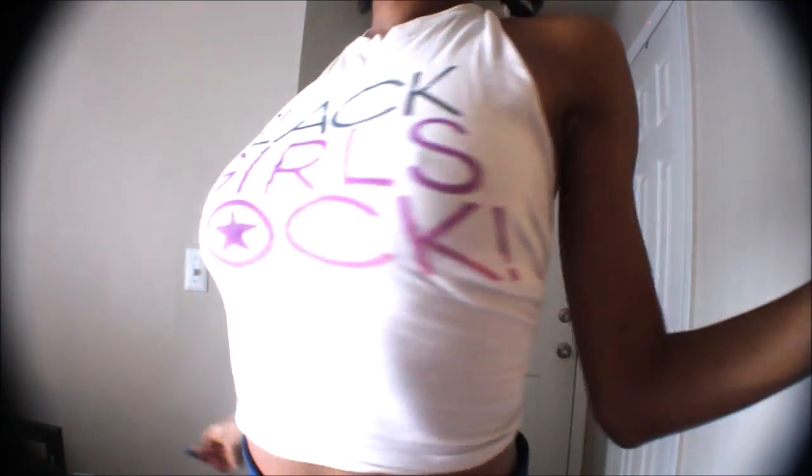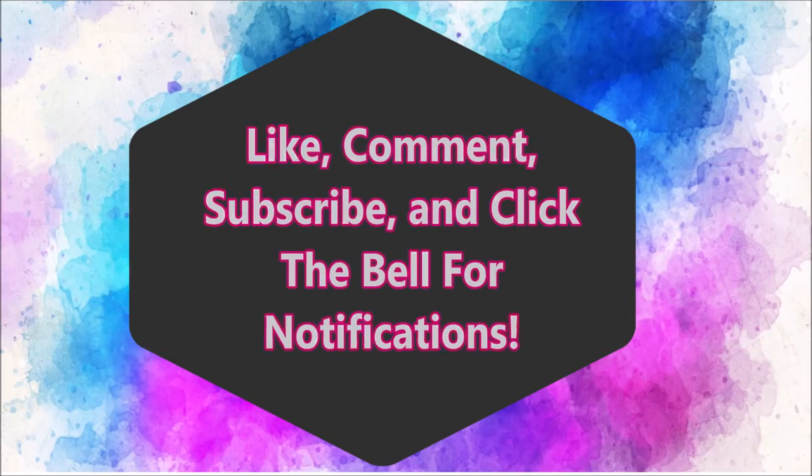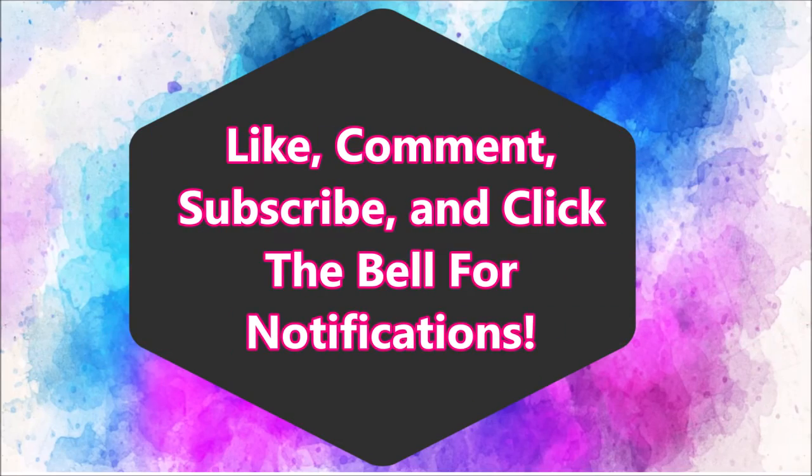I love the Black Girls Rock logo so I want you guys to try this. If you like this video make sure you like, comment, and subscribe. Hit the bell for notifications and I will see you guys in the next video. Make sure you guys also check the description box for links below. Thanks guys, have a great day. Bye!